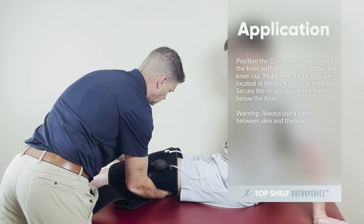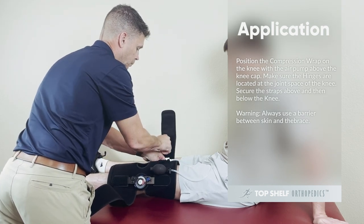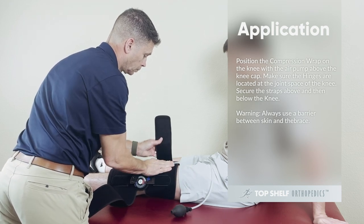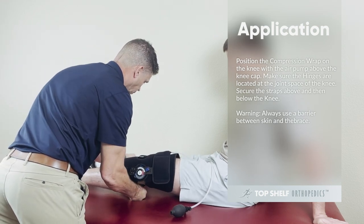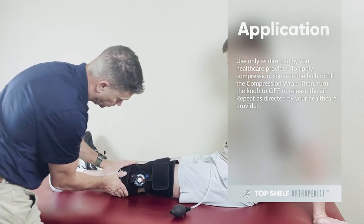WARNING! Always use a barrier between the skin and the brace. Use only as directed by your healthcare provider.